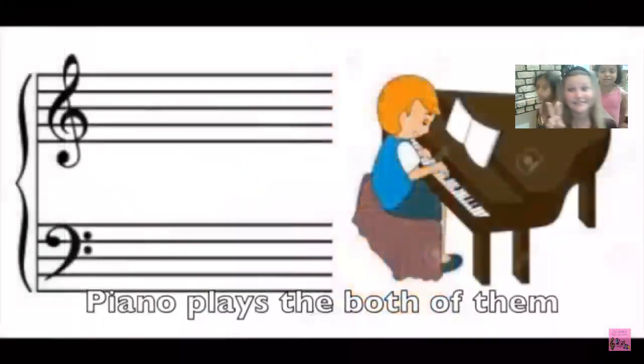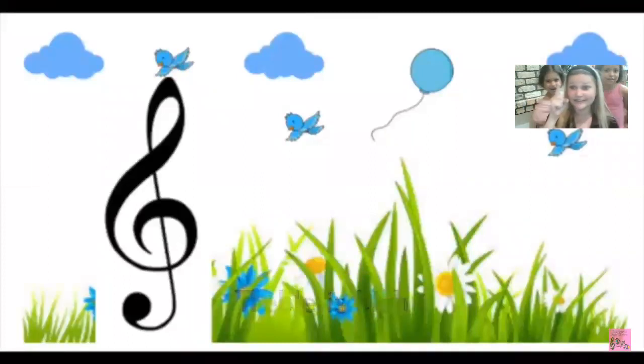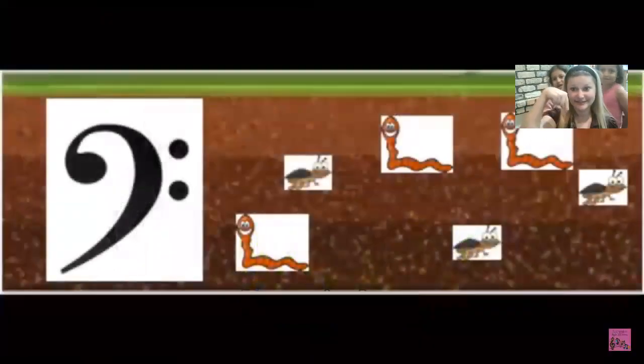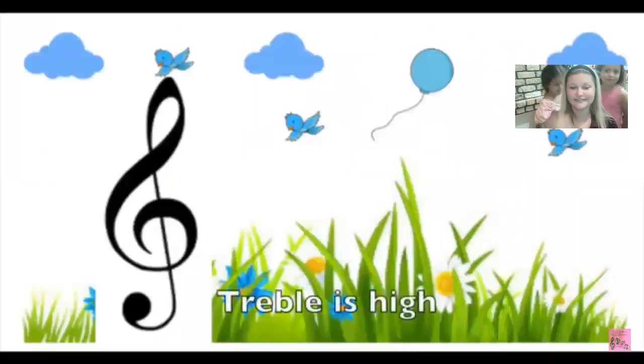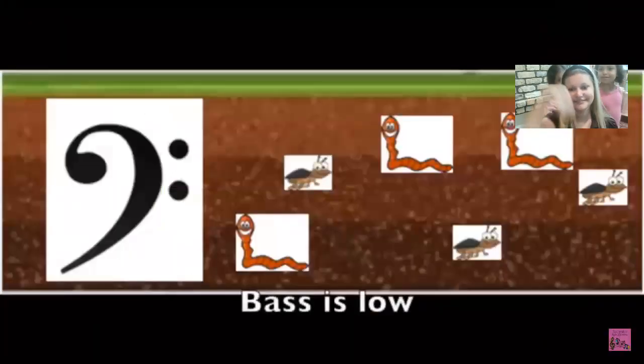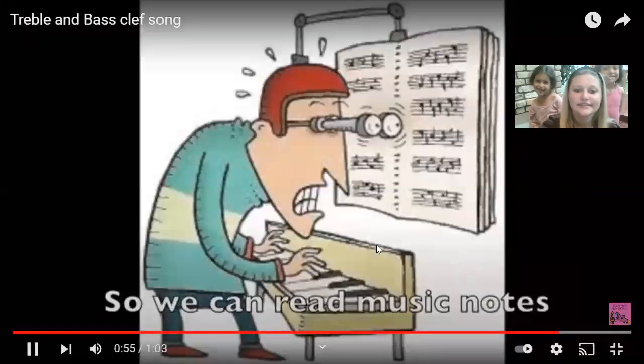Piano plays both of them. Treble is high and bass is low, to tell us the music pitch is high or low. Treble is high and bass is low, so we can read music notes.